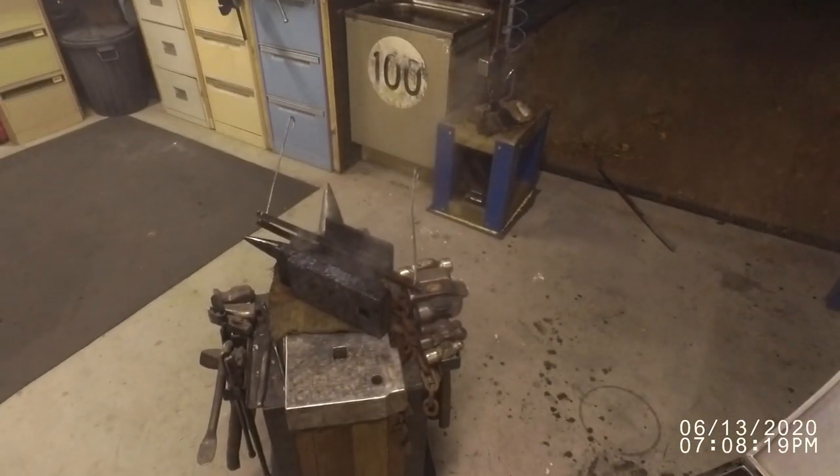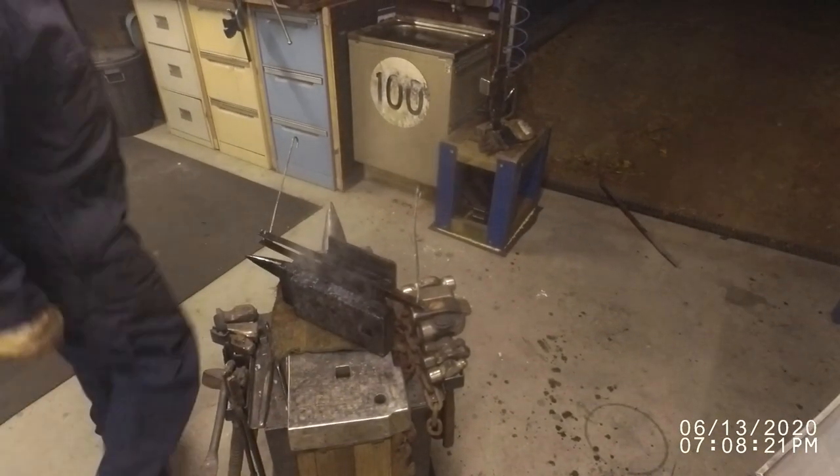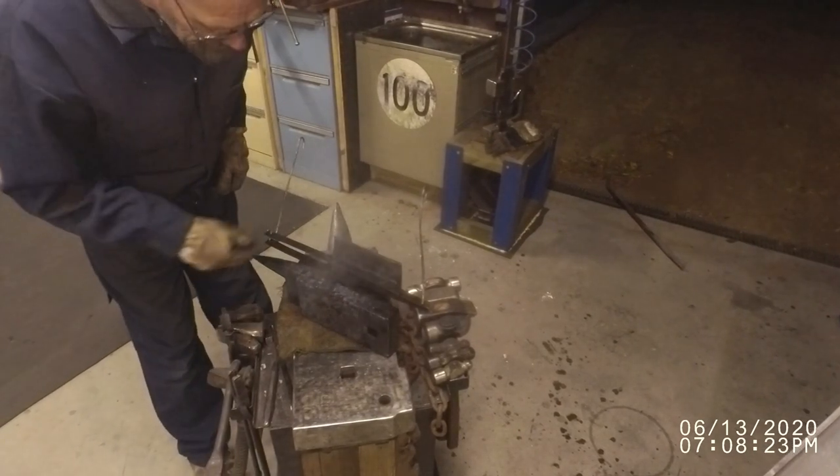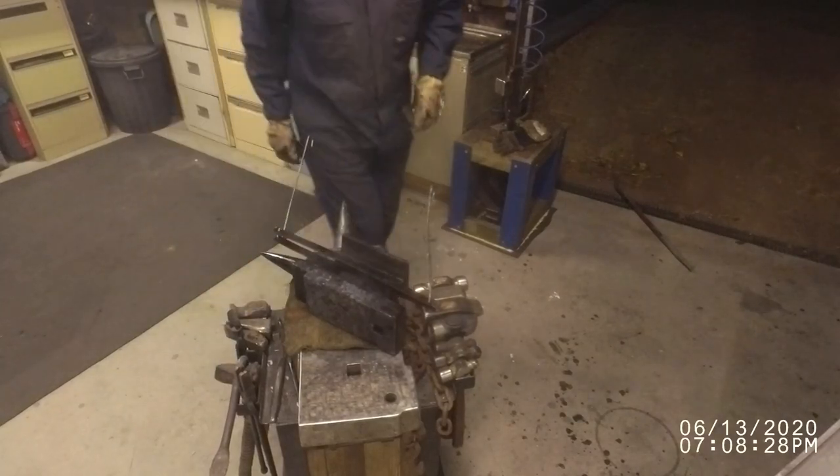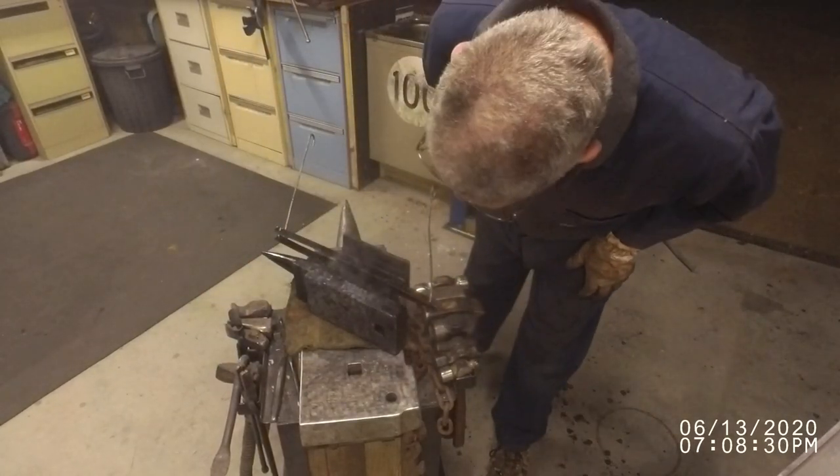There's the anvil sitting there. While it's nice and hot I shall clean some of that crud up.